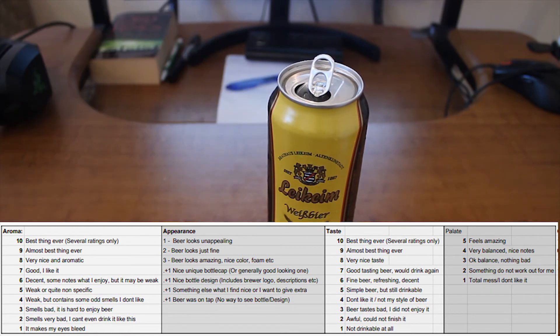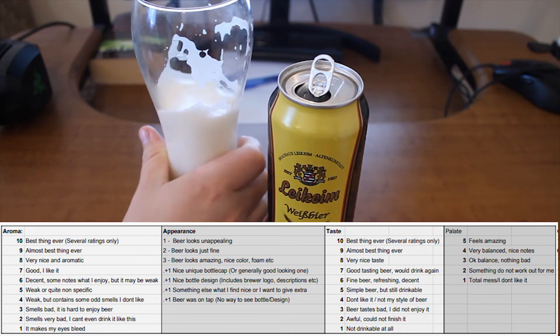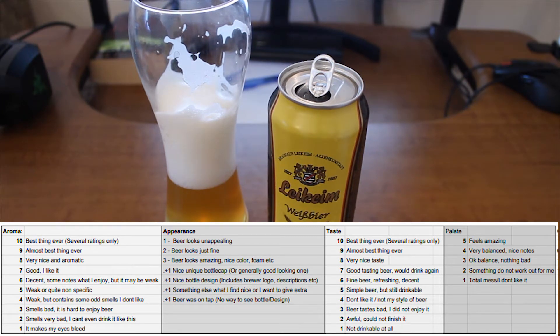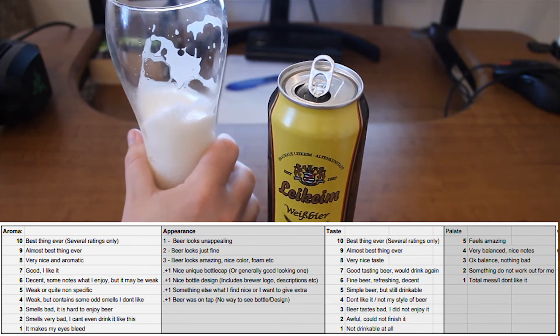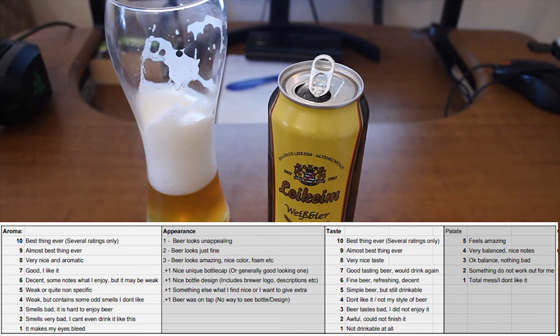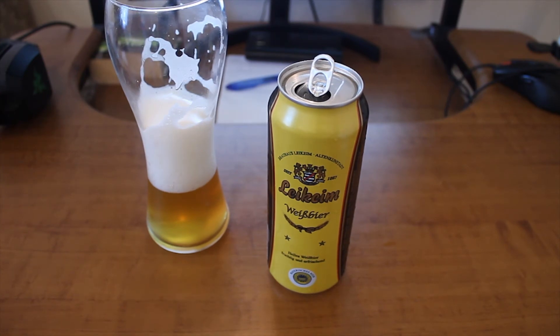Regarding taste - let me try it one more time. I would say it's a 6. It's a fine beer, refreshing, decent. Nothing really wrong about it. It has okay balance. Palate is also a 3. Overall score should be between 10 and 15 - I think I would put 12 here. So with my new checklist it has a score of 3, which with this checklist actually means it's a fine beer.